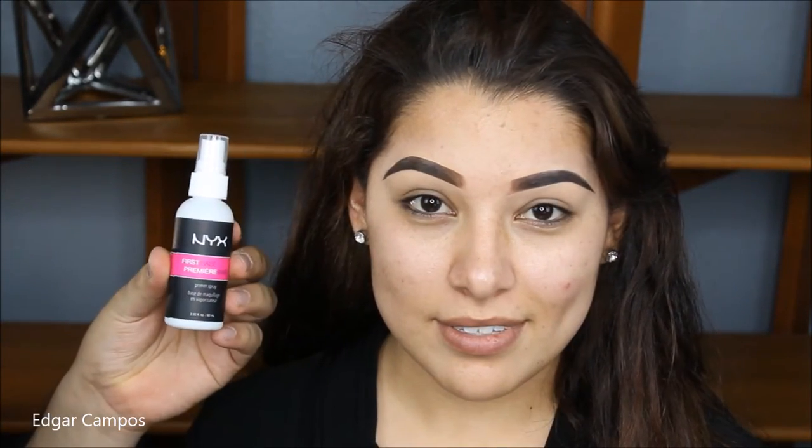I already did her eyebrows off camera, and what we're going to do is start with the NYX Primer Spray. This is going to hydrate the skin and make it ready for the makeup that we're going to put on top of it, and it's going to make the makeup last longer.